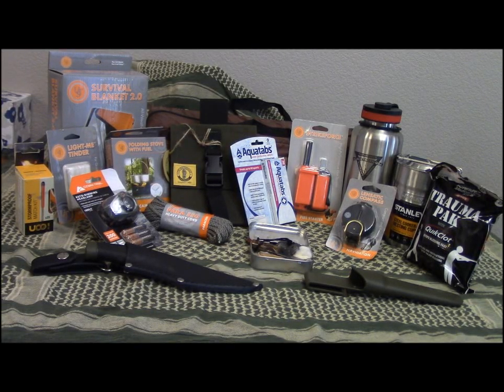Hey everyone, PA Outdoors here — it is giveaway time! I was going to hold off until I got to 1000 subscribers to do this, but given the summer the subs are coming slow, and so are the views lately. So we're going to give all this stuff away once we get to a thousand. Stick around — I'll tell you how to win all this cool stuff.